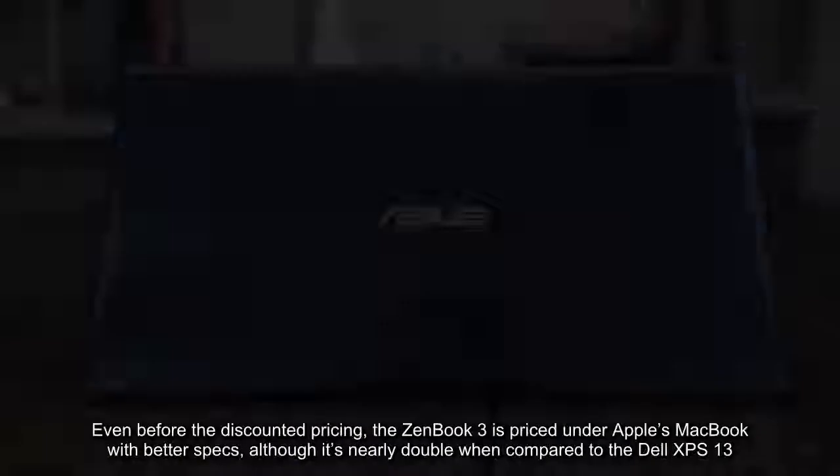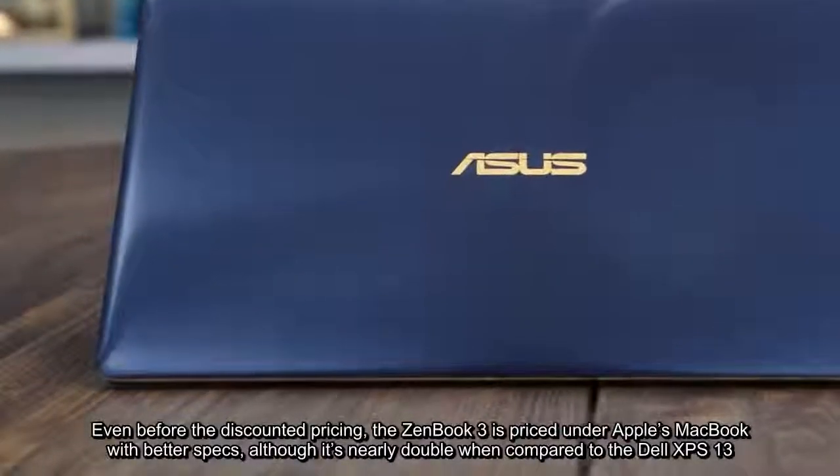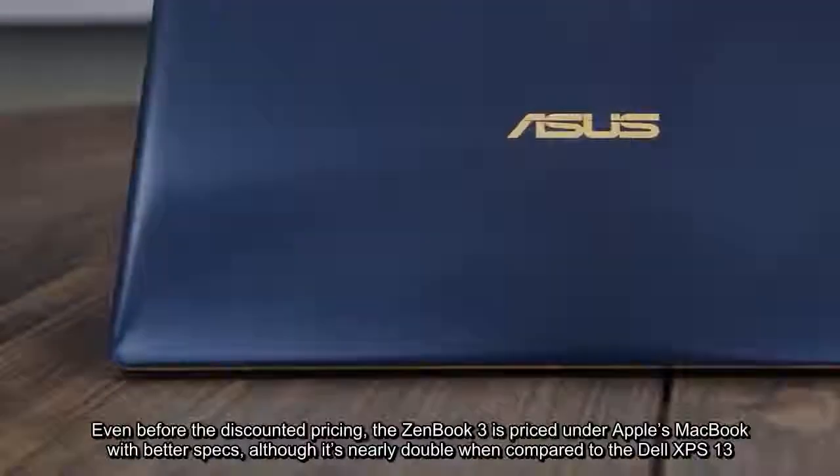Even before the discounted pricing, the ZenBook 3 is priced under Apple's MacBook with better specs, although it's nearly double when compared to the Dell XPS 13.